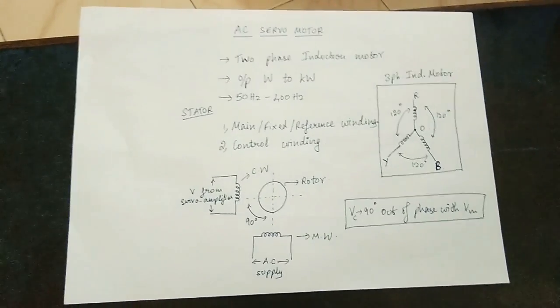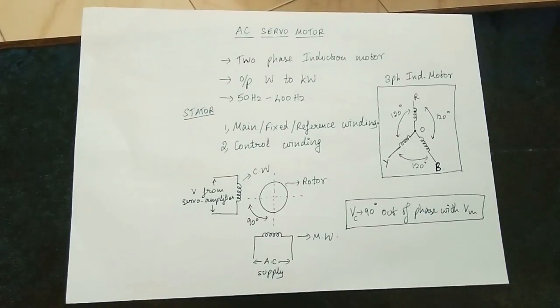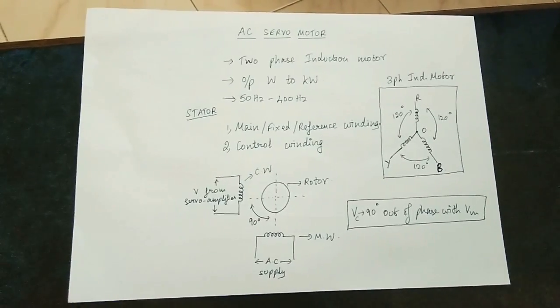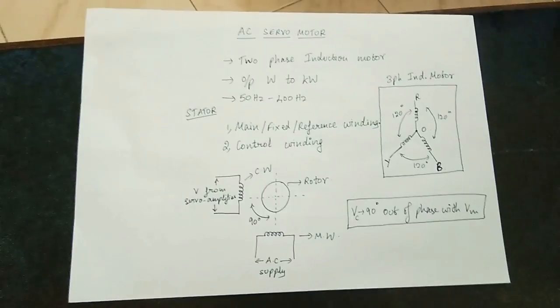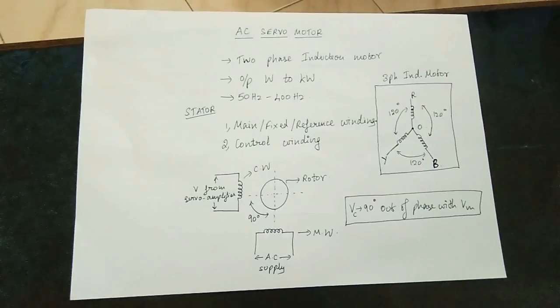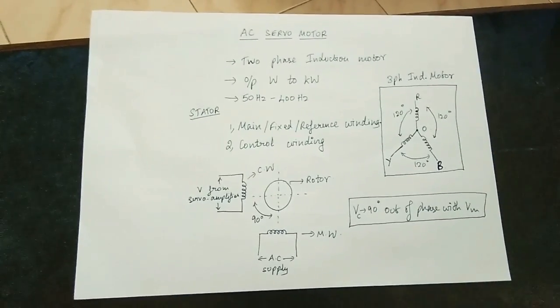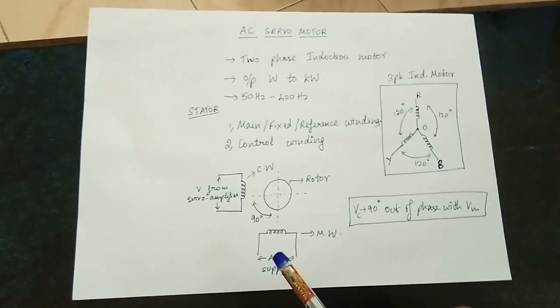There are two parts of the servo motor: stator and rotor. First, there are two windings. One is the main winding and one is the control winding. Main winding is fixed, or the reference winding.